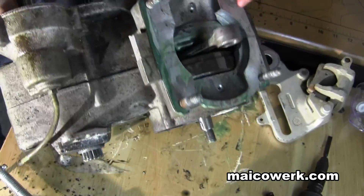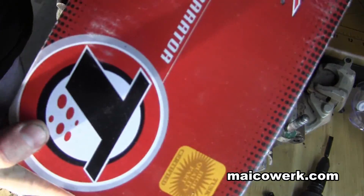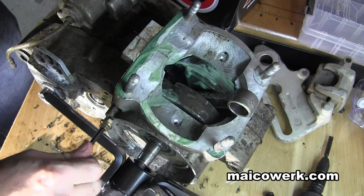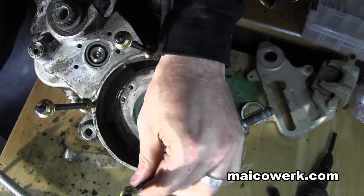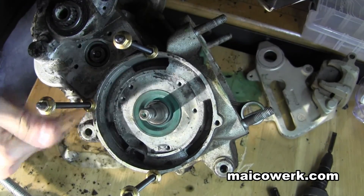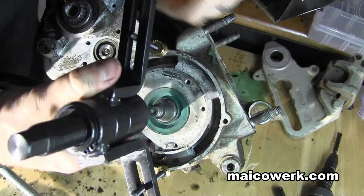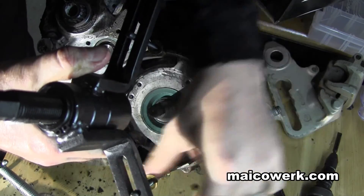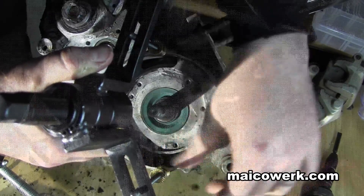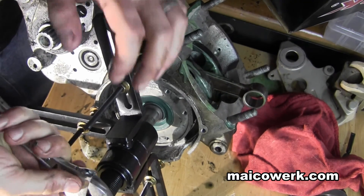Now it's just a matter of splitting the case. And this is where we're going to give this a try. I've never used this before, so I'm going to try on this side. And because the other side I don't have the crank gear off — the puller I couldn't get to work yet. So I'm a little worried about this setup, but I can go easy on it. I'm just worried that these bolts aren't going to be the strong kind.